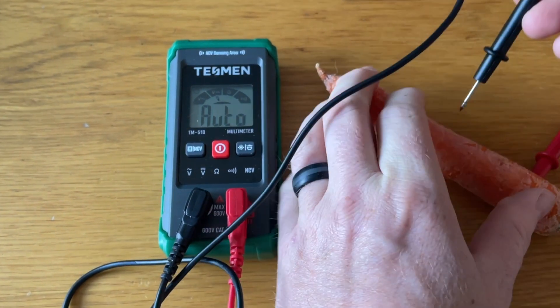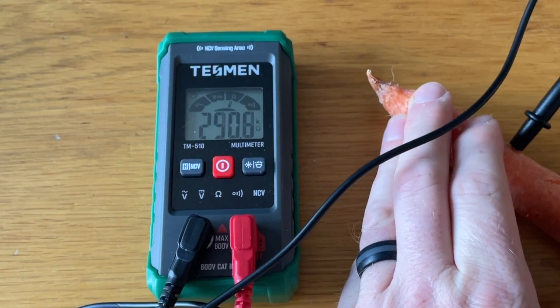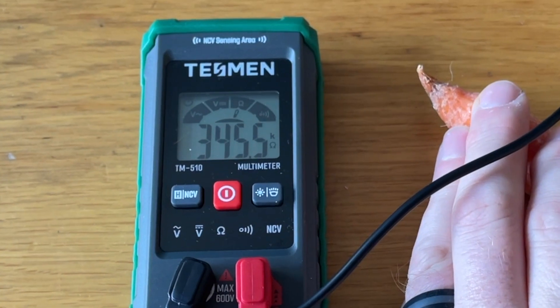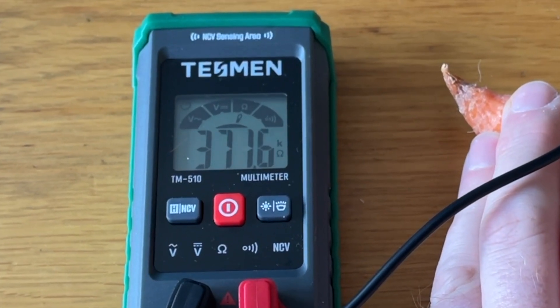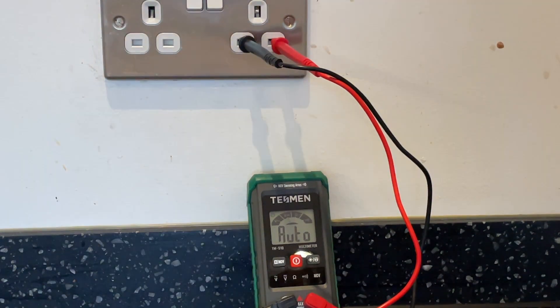Not something I often do, but let's measure the resistance of this carrot. Again, without having to change any settings, the meter has automatically selected resistance and a suitable range, showing the resistance of this carrot to be around 380,000 ohms — or 380 kilo-ohms, as indicated by the letter K.